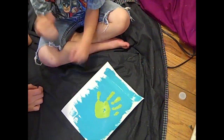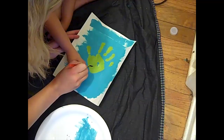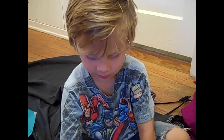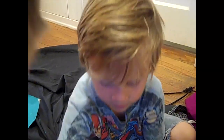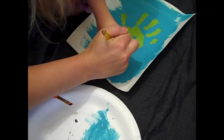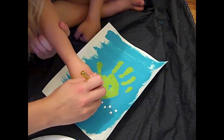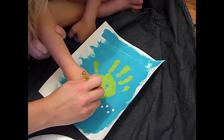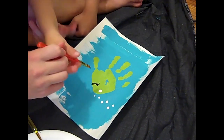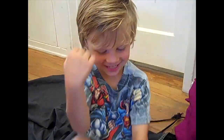Now we're going to make some eyes, a mouth, and some bubbles. Let's make the mouth first with the black. The bubbles are going to start smaller and get bigger, so we're going to start with a brush, dip some paint in there, and just make little dots. Should we make an eye? Right there. Let's make it round. Let's make a little black dot. What do you think about that fishy? Good!